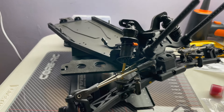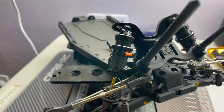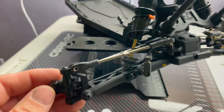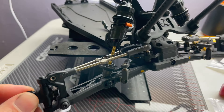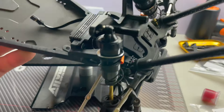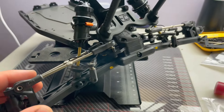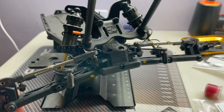Chipping away - shocks on, anti-roll installed, front end is on the car, servo fitted. The front end basically is done. Looking at this car it is extremely similar to the LD3.